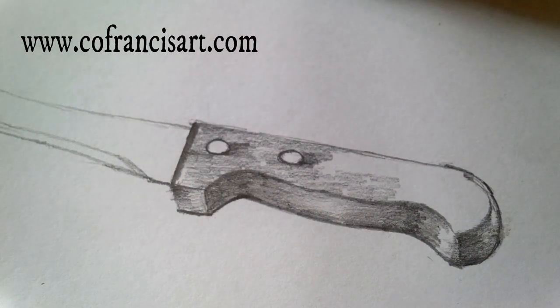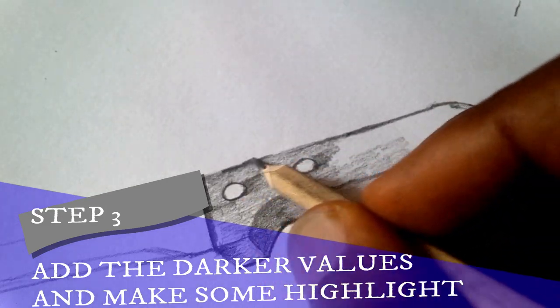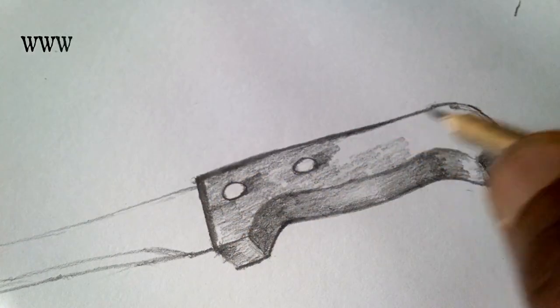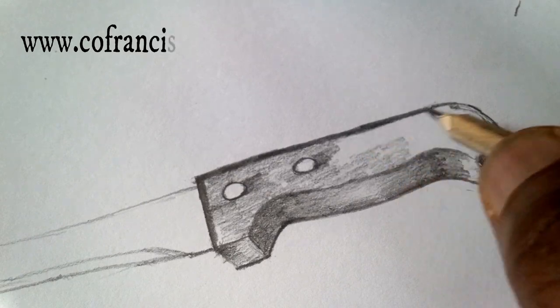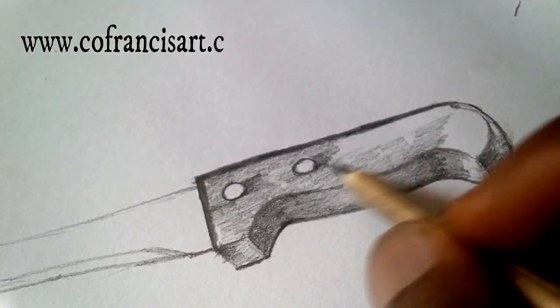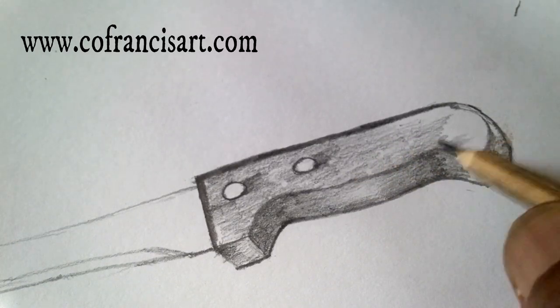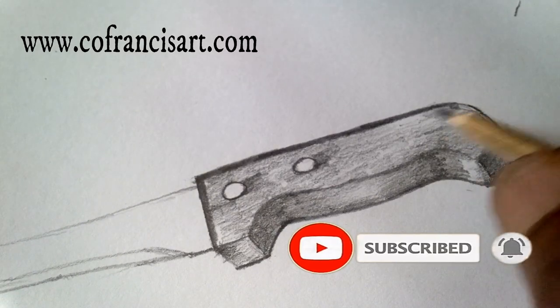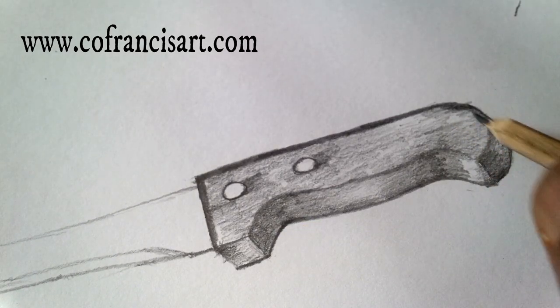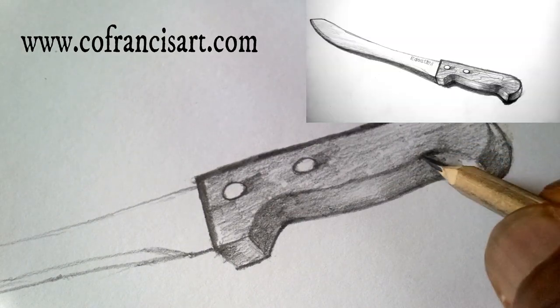Let's move on to step three. We're adding some shape and value, and adding some dark shade to the outline. Let's make some shape in this area and add some dark shading.